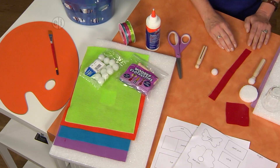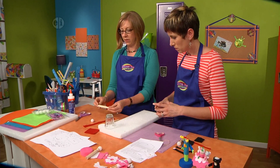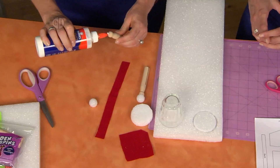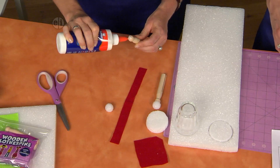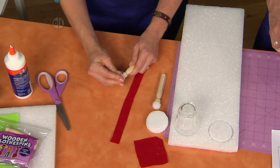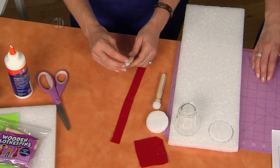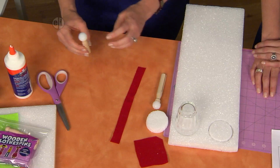To get started, take your clothespin and put some glue on the top here and press it onto a small styrofoam ball - that's going to be the head. So we're actually making the figure. Here's our guy or gal, and I'll set this aside to dry.